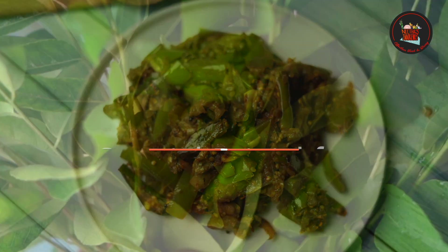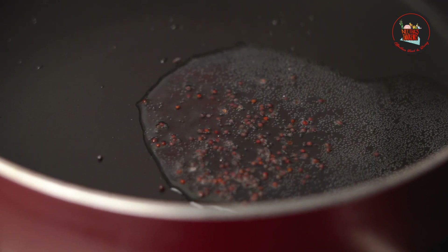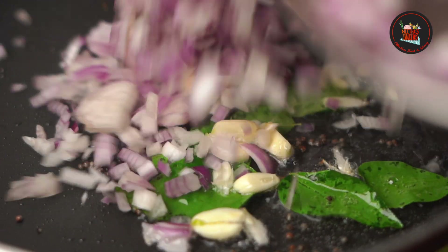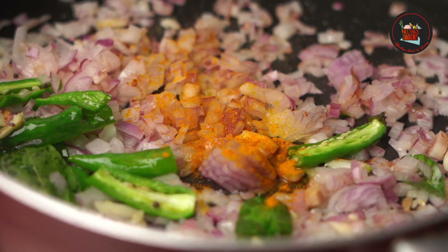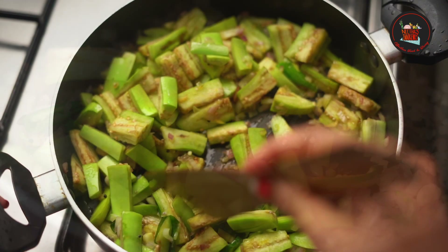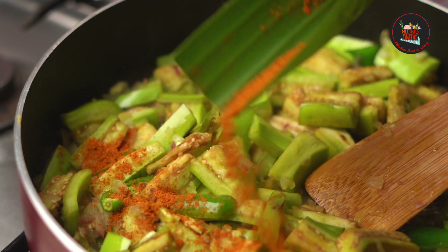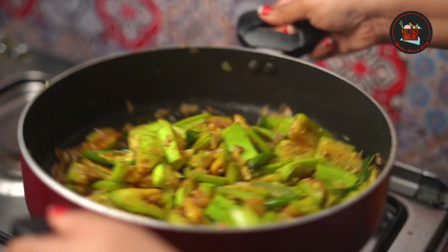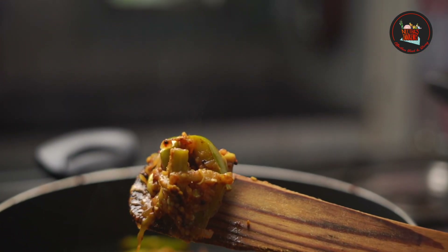Special brinjal fry. Heat coconut oil, add half teaspoon mustard seeds, curry leaves, 1 teaspoon sliced garlic, 2 small chopped onions, 2 slit green chilies, and 1/4 teaspoon of turmeric powder. Then add 3 green brinjal and sauté. Add a tablespoon of meat masala and salt and sauté till it's nicely fried. This simple and tasty dish can be enjoyed with rice or chapati.